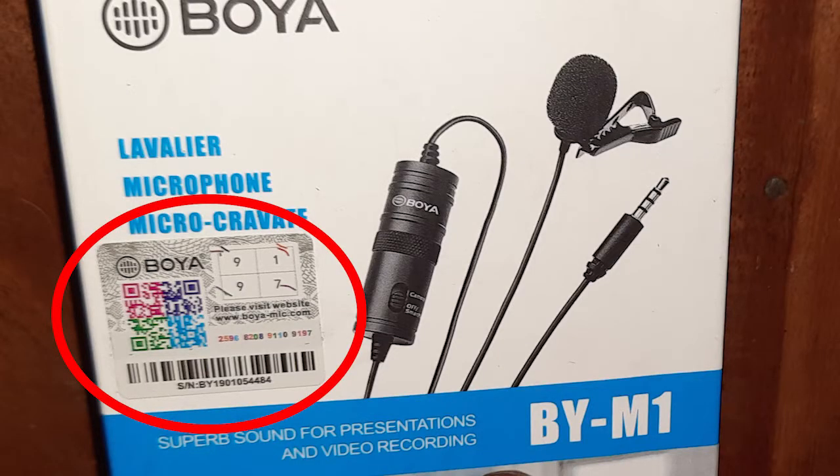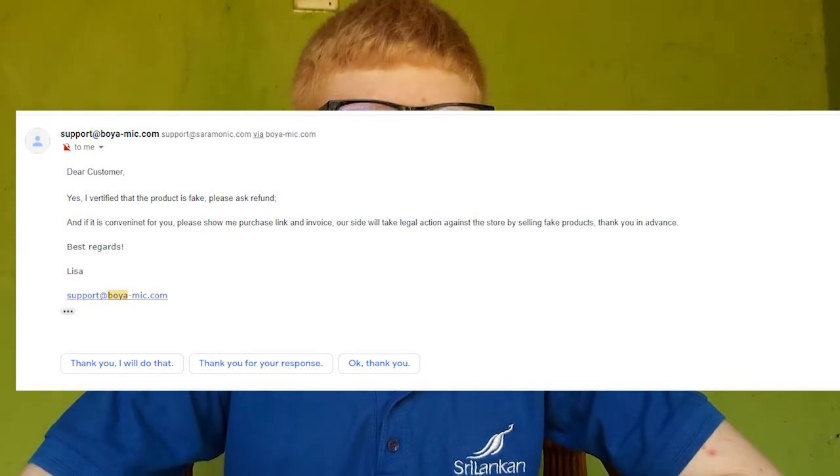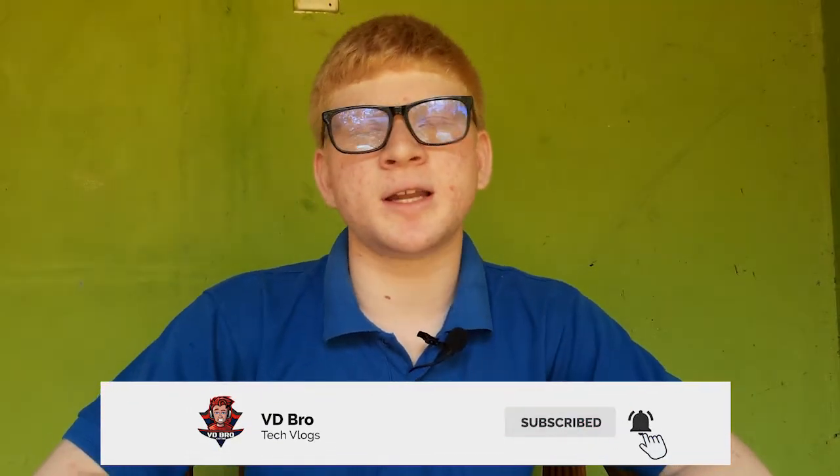I will give you the serial code for this, so you can find your serial code for your own. We have no refund for this. We have to arrange the label clips and the packaging upfront.